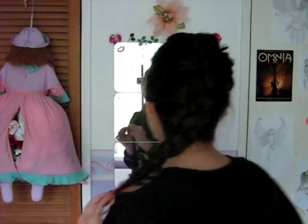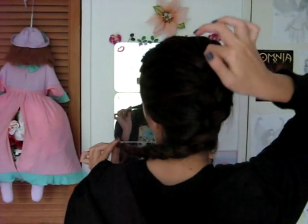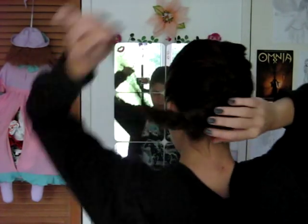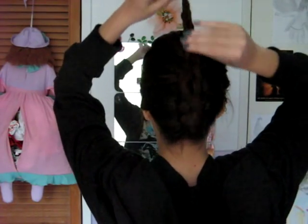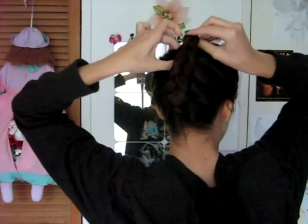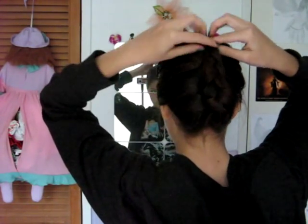Okay, so I am not going to tie this off with a hair elastic this time. Now what I'm going to do is find the beginning of my braid and I'm going to pull it out a little bit to kind of create a pocket right there. And I'm going to flip this braid up and I'm going to tuck the ends into the pocket. Just like that.